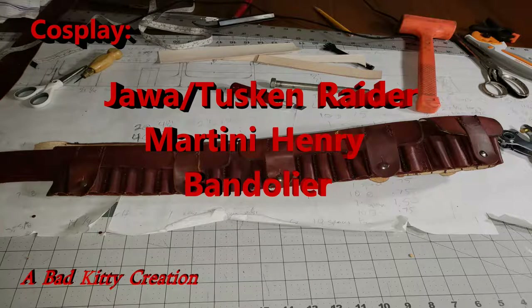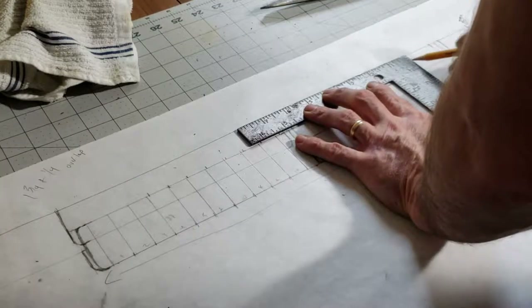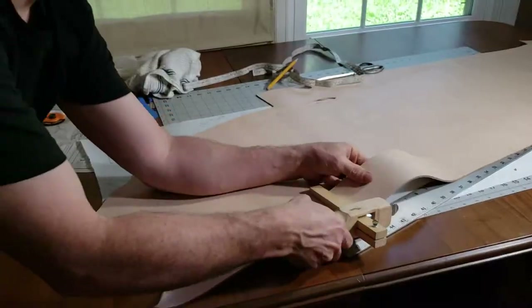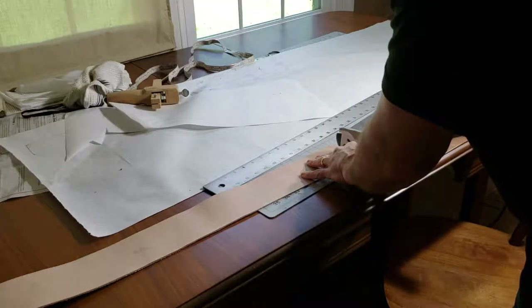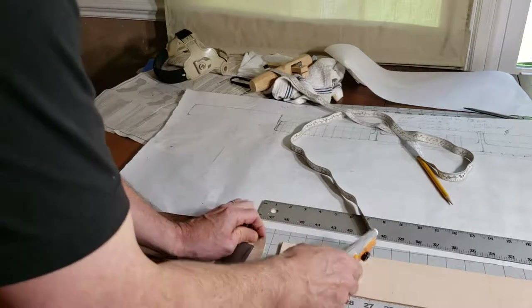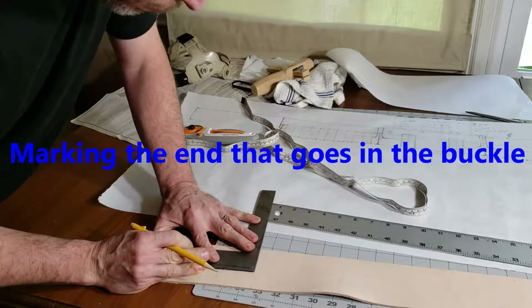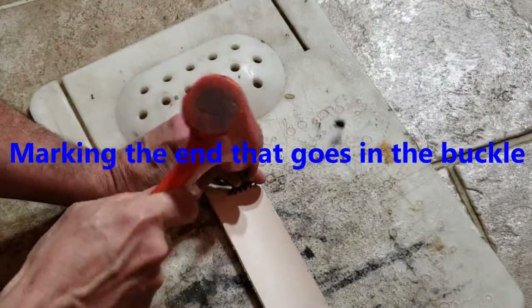Unlike the British 1903 pattern bandolier I made last week, I wasn't able to find a pattern online for this one, so no cheating. This bandolier consists of four large pouches of ten bullet loops and two small pouches of five bullet loops each. I spent time working out the pattern for the half-inch sized loops, then cut the primary strap from seven-eight ounce leather and used four or five ounce leather for the bullet loops, cutting them into shorter straps to make them easier to work with.